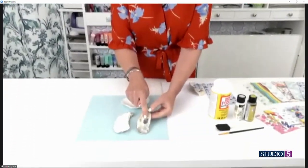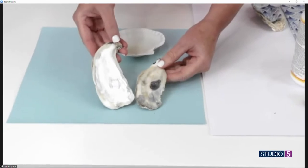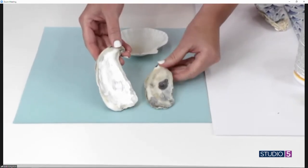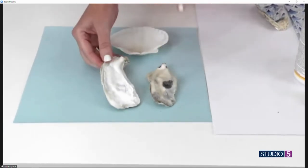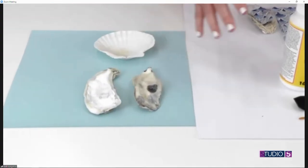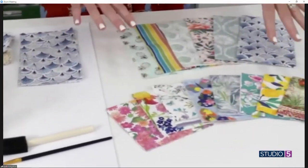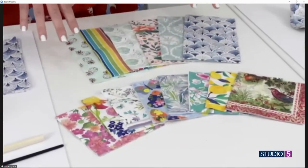The very first thing you're gonna do — if you notice the oyster shells there's a sort of dark spot on them — is just take a little bit of white paint. It does not have to look pretty. You just want to make it a little bit lighter so that when you put the paper napkin on it, it blends right in. Then comes the fun — I'm gonna have my husband pan over to show a small assortment of my paper napkin collection.